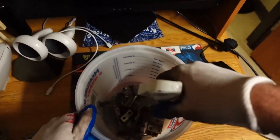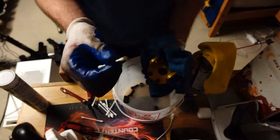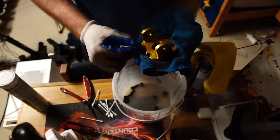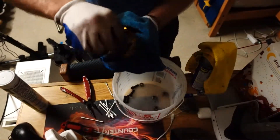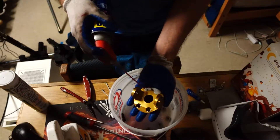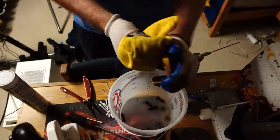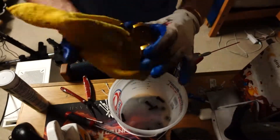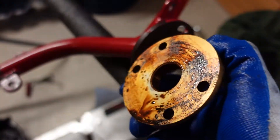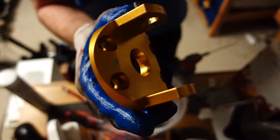Basically just going through cleaning all these parts. As you can see they haven't been touched since the 90s — probably lost about 10 pounds worth of dirt and grease on this cart. Just putting on coats of WD-40 over the parts to give them a little rust-free layer for protection.